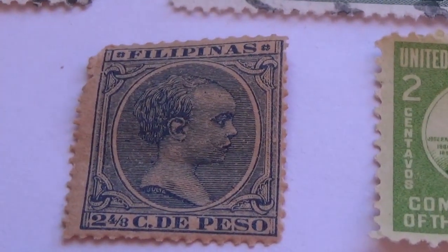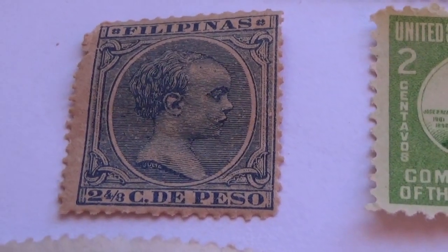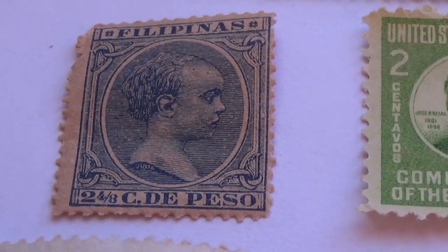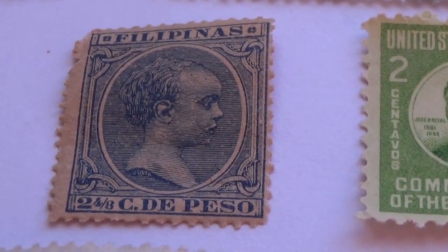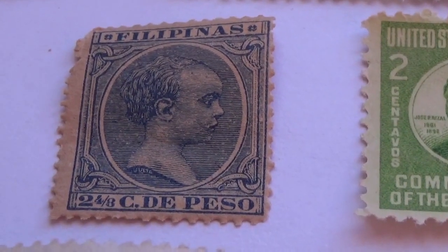And of course the interesting one that we've seen at the very beginning — two and four-eighths, see the piso. Look at that, so interesting — each corner is hooked up like a link.